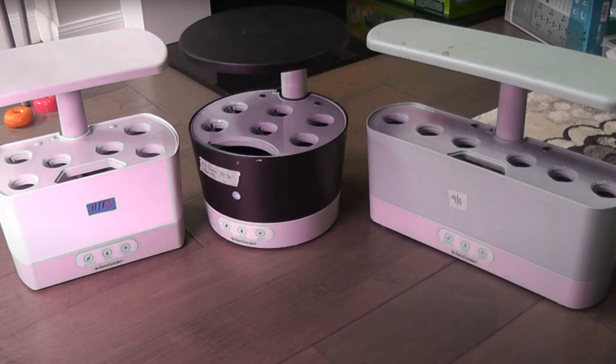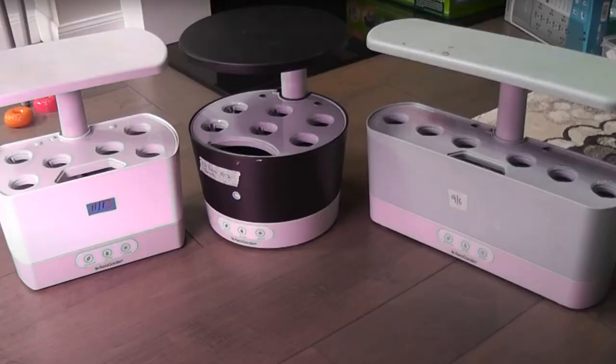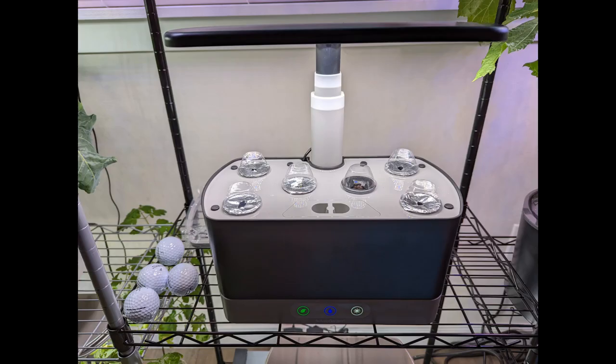Hi friends, I have been growing many varieties of plants in AeroGarden Harvest models for many years. I own every Harvest model — I have Harvest, Harvest 360, Harvest Slim, as well as an Elite version for each of these three models. I recently got Harvest XL as well, but that is out of scope for this video because Harvest XL is pretty big and not really comparable to the other Harvest models.